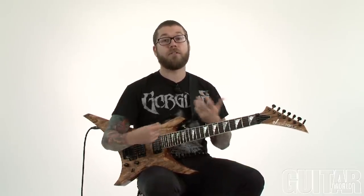Hey, how's it going guys? Dave from Revocation here, Guitar World. Today's lesson is going to be about odd time meters, utilizing odd meter to write some riffs, and also using 4/4 and combining it with odd time meter to get some different combinations. So here we go.